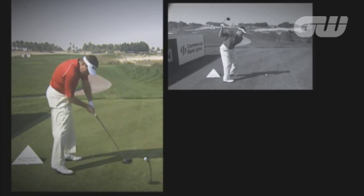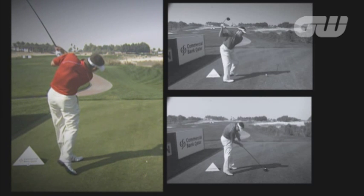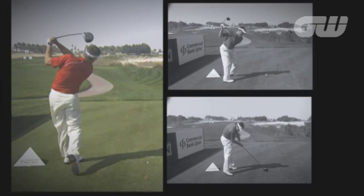As he starts down, what Lee does is he stays in the shot. There's never any hint or sign of him coming out of the ball. I like watching Lee swing — it's a little bit different from the top through the ball, but it's a very good way to be a very strong ball striker. Bye bye!